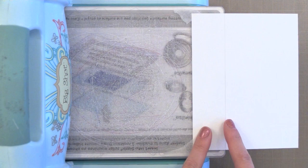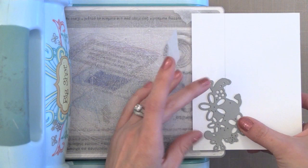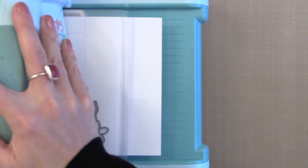I'm using this new Simon Says Stamp flower die — I think it's just gorgeous. I am going to use it to do a partial die cut border, so I am only allowing half of it to get cut. I'm just positioning it how I want it and putting a little tape to hold it there. Only the part that is left of that pencil line will cut because the pressure is between the cutting plates only. I'm going to run this through my machine and you'll see that only part of that die has cut through the paper.